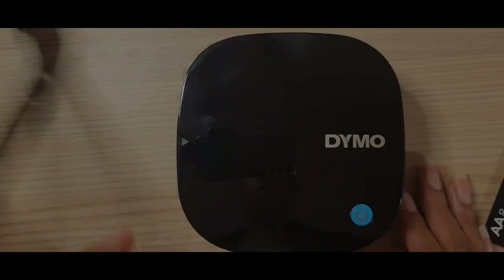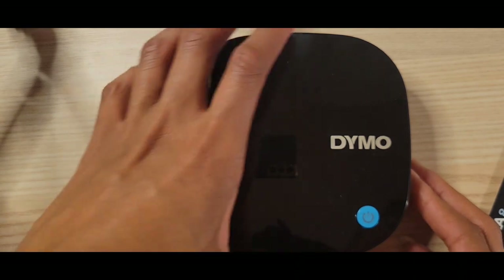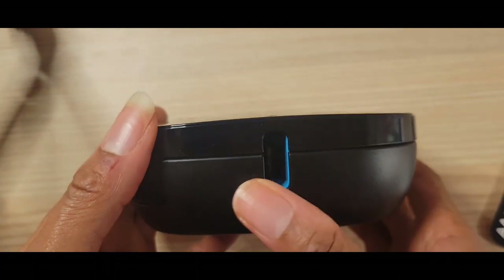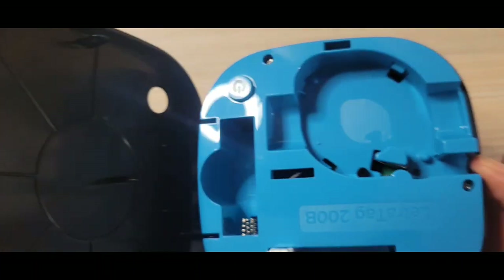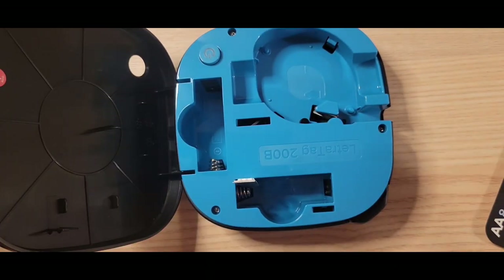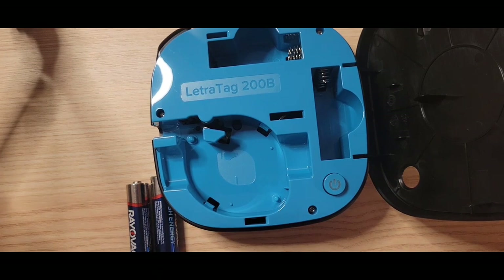Now I am heading back home. So what we're going to do is open the Dymo. The way you open it is through lifting the front part of it like so, and then there are four batteries.